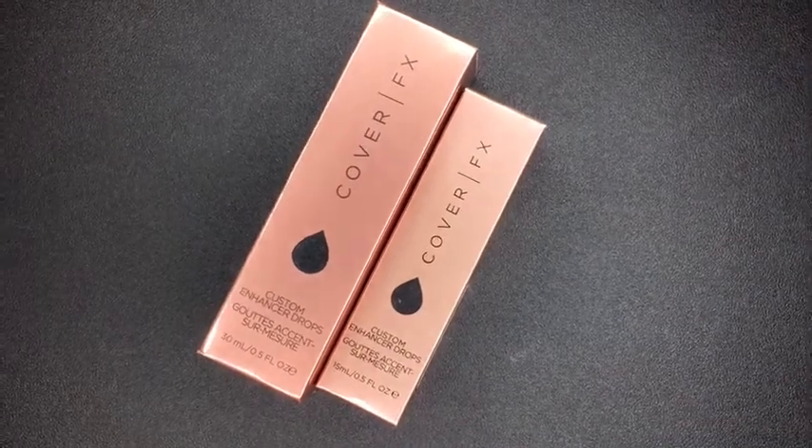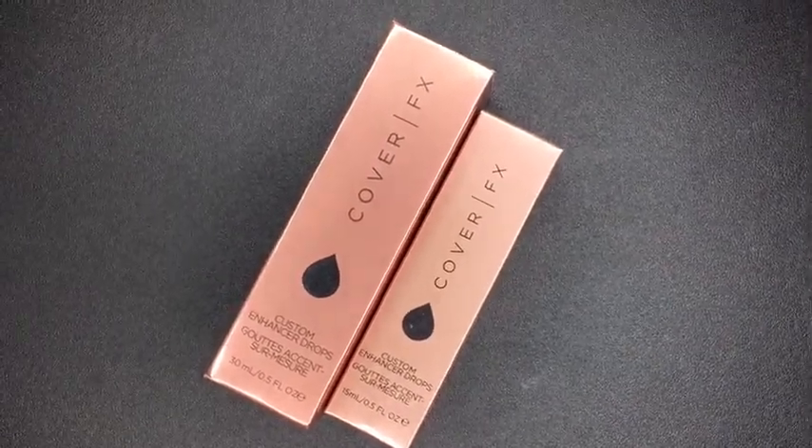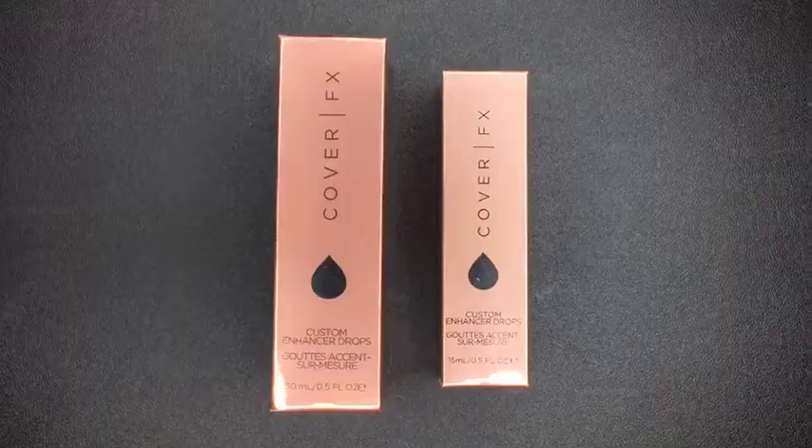Hey guys, welcome back to my channel. So today I'm gonna do a real vs fake on the Cover Effects Enhancing Drops.